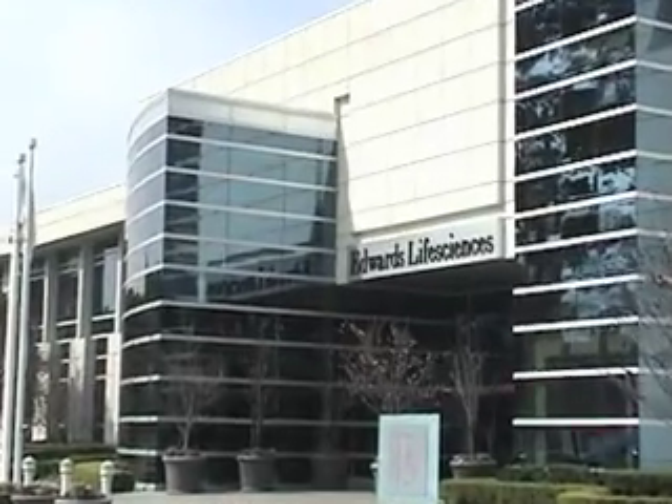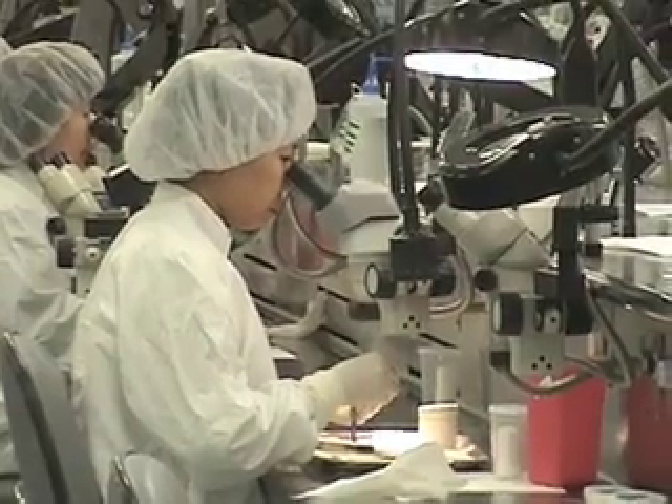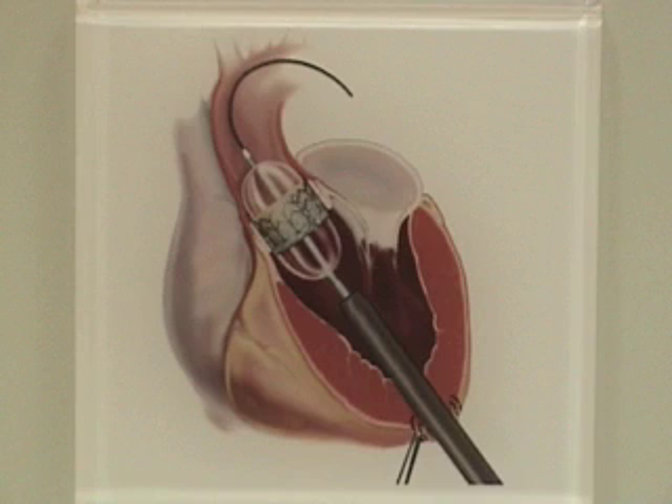This is Colin Stewart, Innovation Writer of the Orange County Register, taking you inside Edwards Life Sciences of Irvine, which has developed two techniques for replacing failing heart valves without major surgery.